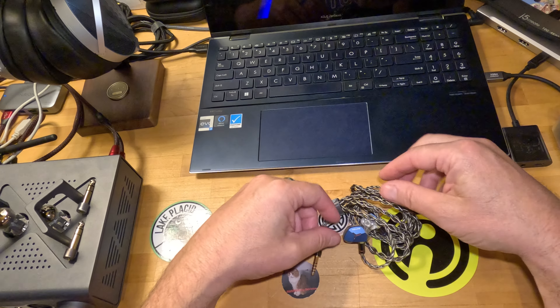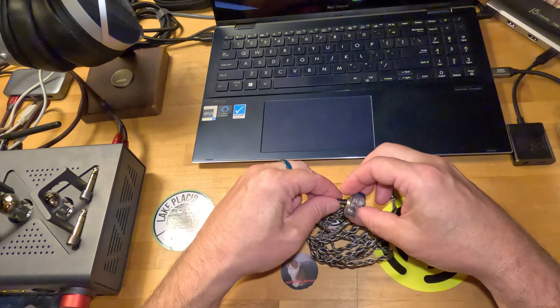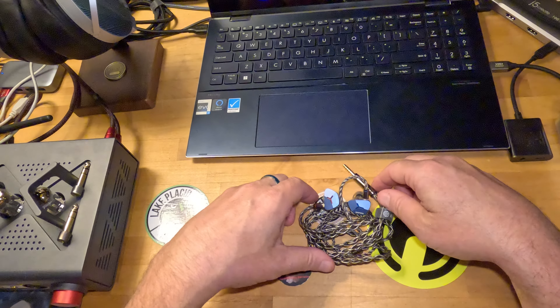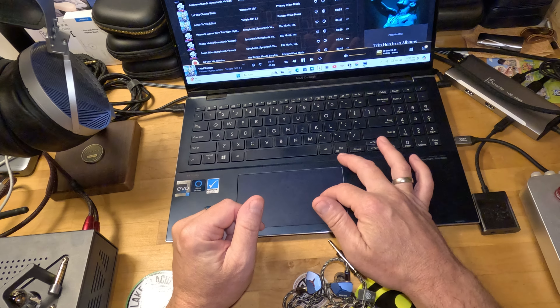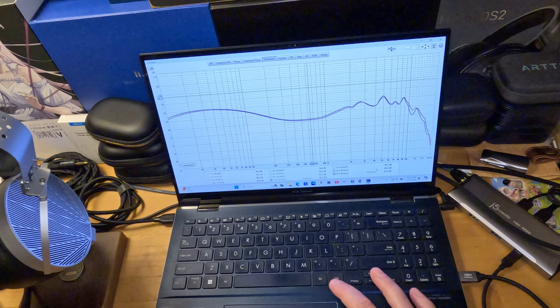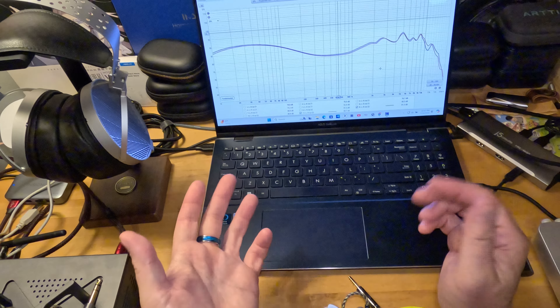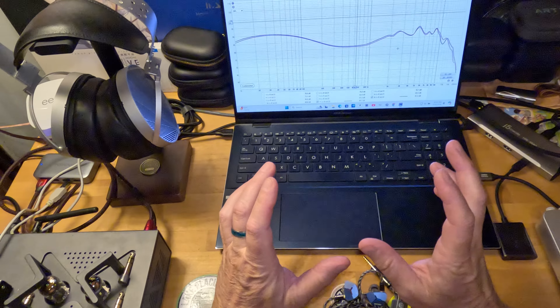The DMA — oh my goodness gracious — this was a really fun experience. Before I get into full-on sonic impressions, I'm going to bring the graph up. I posted this on the community section a couple of days ago after I took the measurement. It sounds like a graph — really well balanced. But bass — oh, yummy bass.